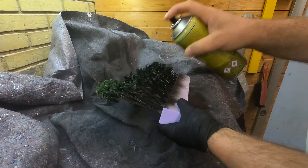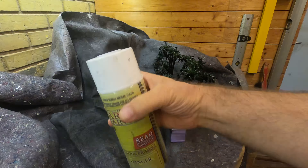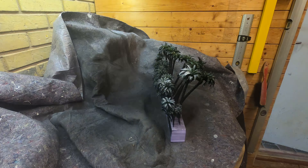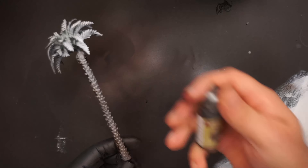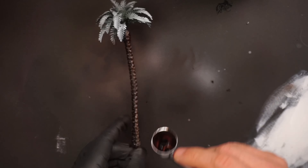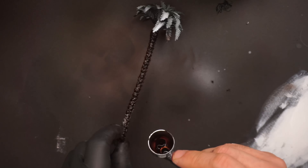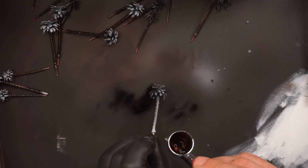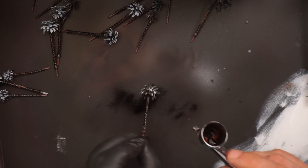The base primer will be this matte black from the Army Painter. It's in a rattle can and it has gases, so I use a respirator and I ventilated my room very well. I sprayed the black from the bottom up and then I used some white primer, also from the Army Painter, and made a zenithal highlight from the top. I will paint all the trees, even the sizes I'm not going to use for this project — then they're ready for the next project.